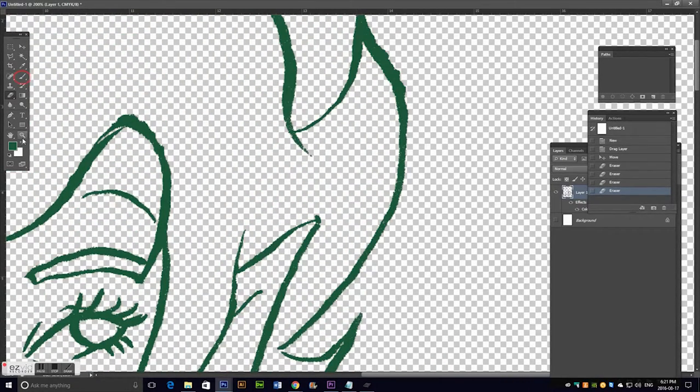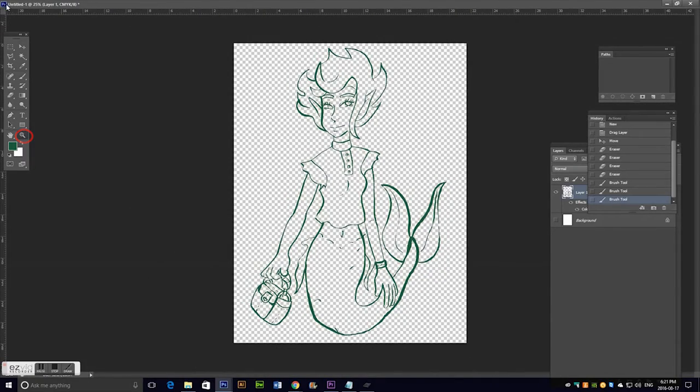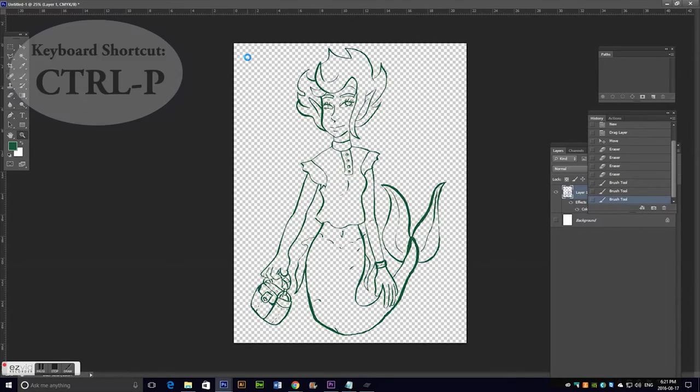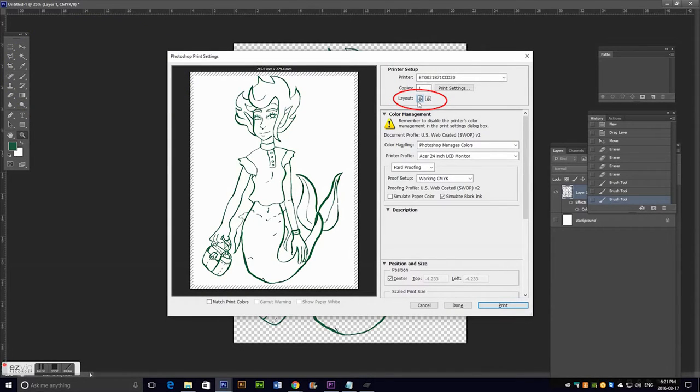I'm not going to fix a whole ton here because this is just an example. On the actual line art that I did print, I had recorded it, but I didn't like how the recording looked — it had recorded both computer screens I'm using, so I redid it. Then you just go to Print, make sure it's set on portrait or whatever way you want it to print, and you print.